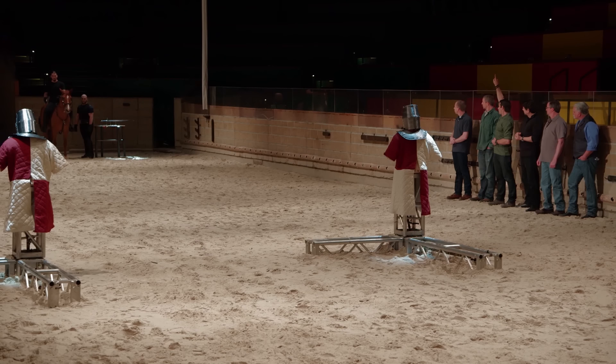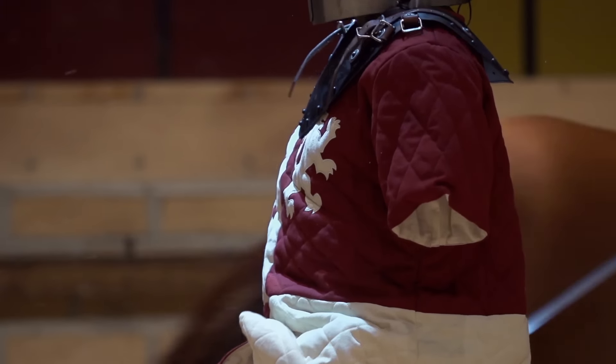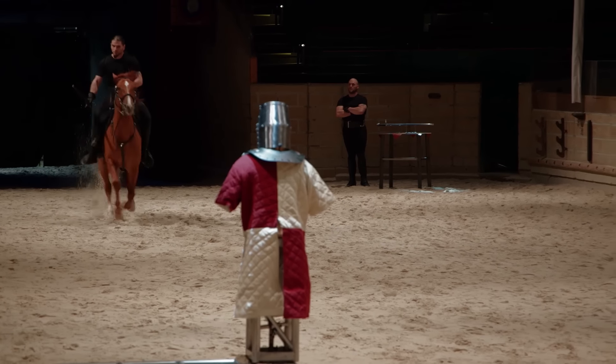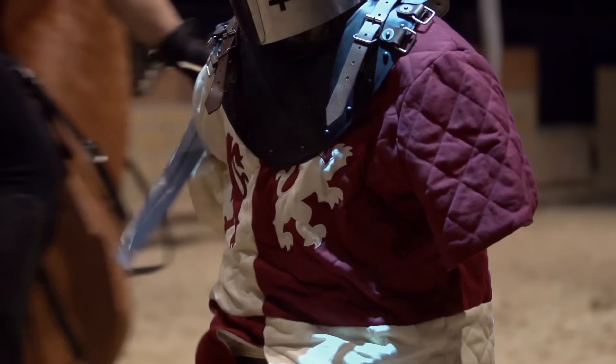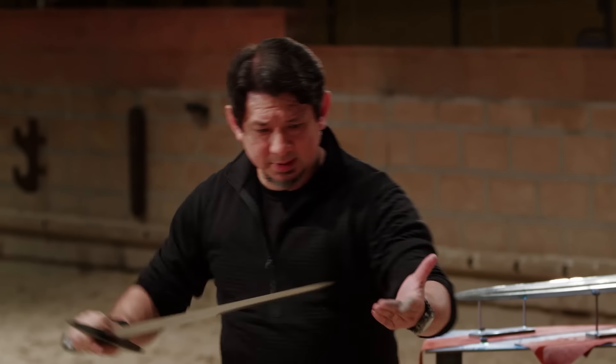Before we put your swords through the kill test, we first want to see if they cannot break when subjected to a blow delivered from on top of a horse at full gallop. I'm very nervous — full gallop on horseback, that's a lot of power to put into a sword. Dave, you're up first. Seeing the rider go up against this dummy with my sword and it did not break on impact — that is absolutely awesome. Pete, your sword's up next — let's see some blood. I feel great that my sword held up well, but it didn't cut through the cloth armor.